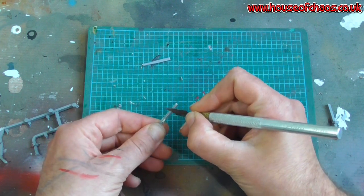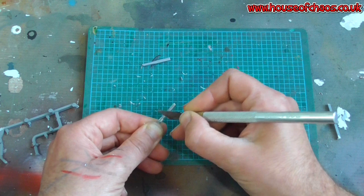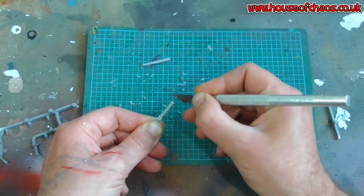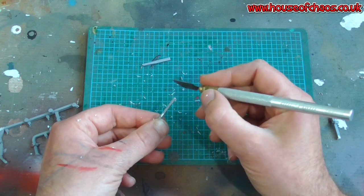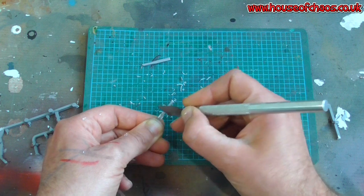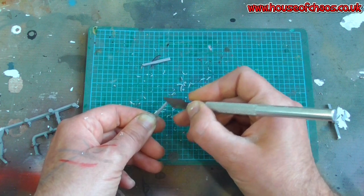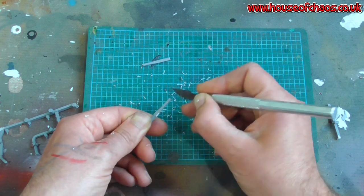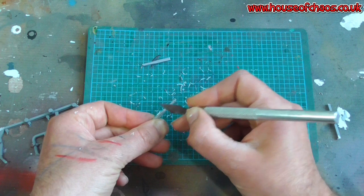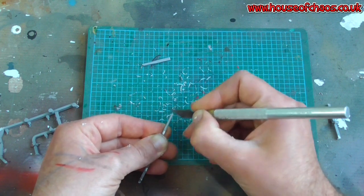Get a roughly square bit of sprue like so, then start getting rid of the harsh edges. Anything that looks remotely square, start scraping. If you have a small modeling file that's also acceptable, but I like using a blade because it gives a relatively smooth finish. A file might be a bit rough and then you'd have to use softer, finer-grit sandpaper. You can whittle it away like this - not a problem. I'm just making a candle or two to go on a base, not making parts for a whole army.